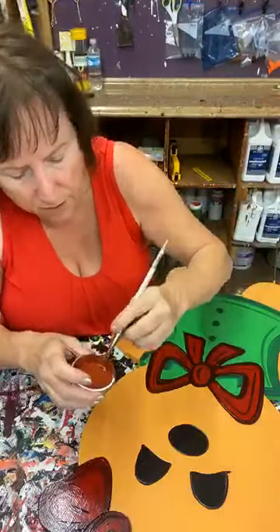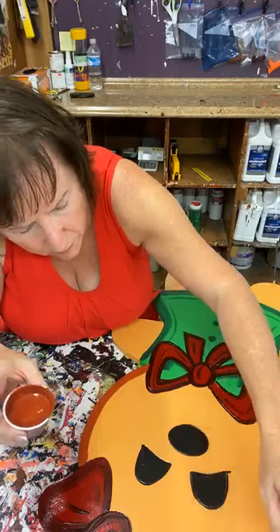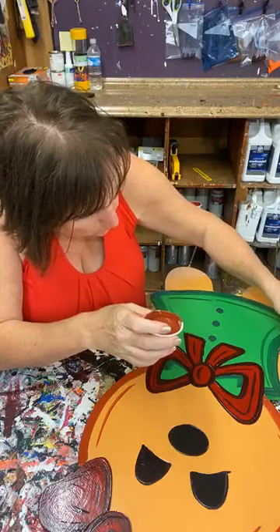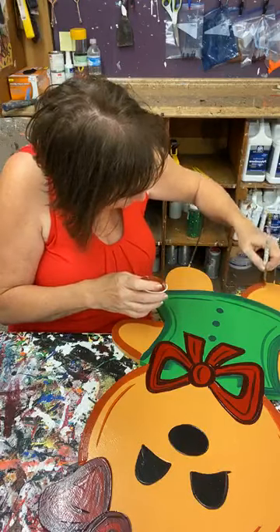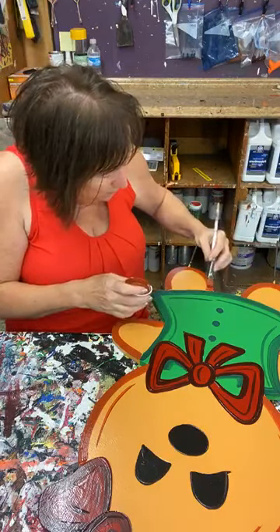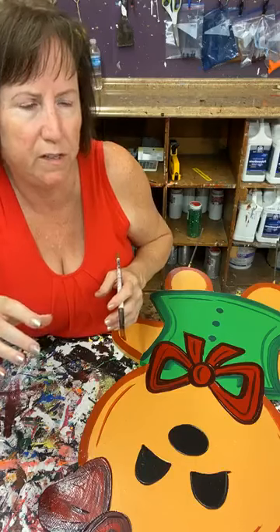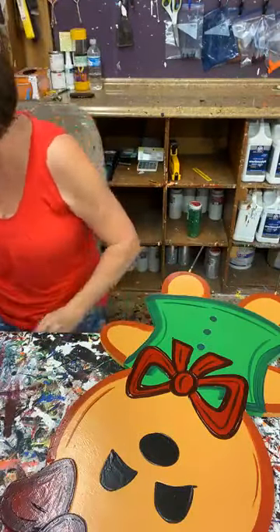I'm going to do the same thing with her — just go from the bottom of the bow to the top right here. When you look at these colors together, they look really good because the whole point of a gingerbread is you want a warm red, a warm brown. Some browns can go real gray, and I've seen people do gingerbreads where the brown is kind of towards the gray — you don't want that.